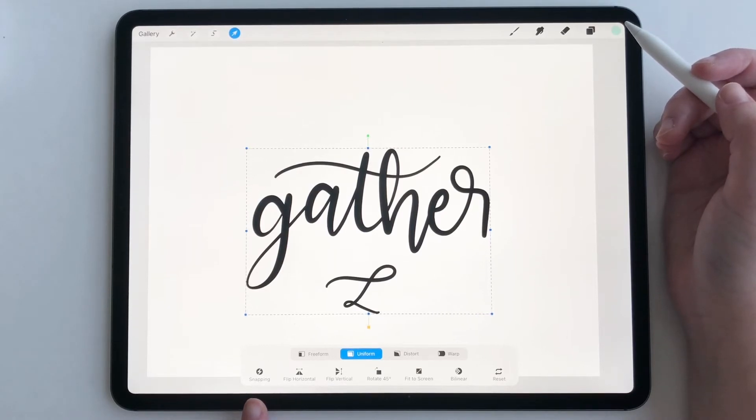I'm super excited about this tool because there hasn't been a true alignment tool in Procreate this entire time, and I've had to manually align things. Now with snapping it's so much easier — I can align things so fast.